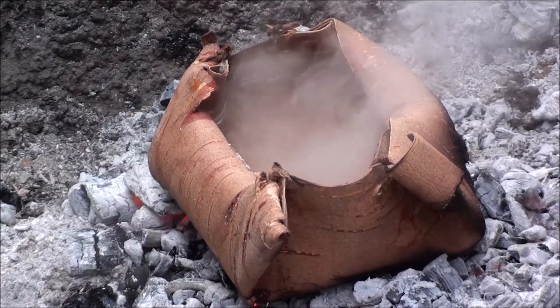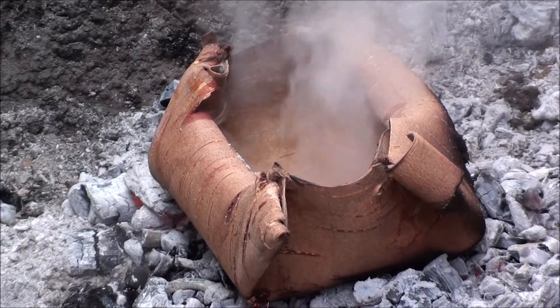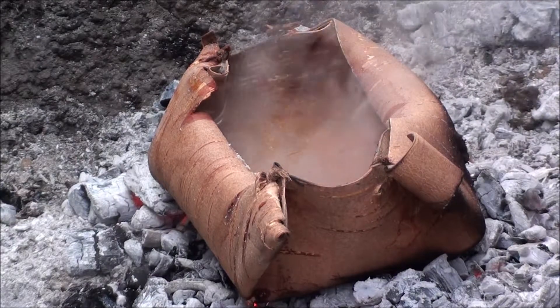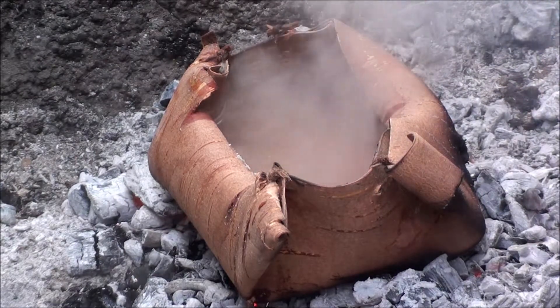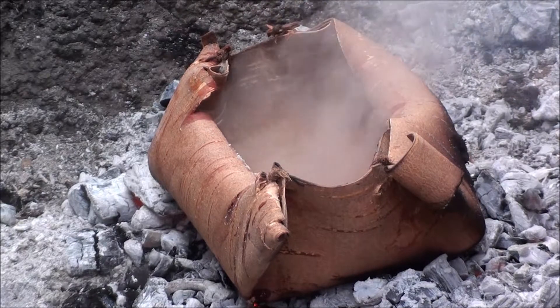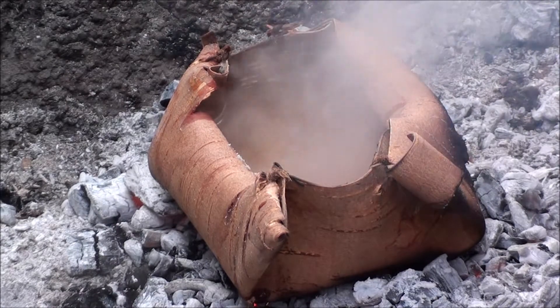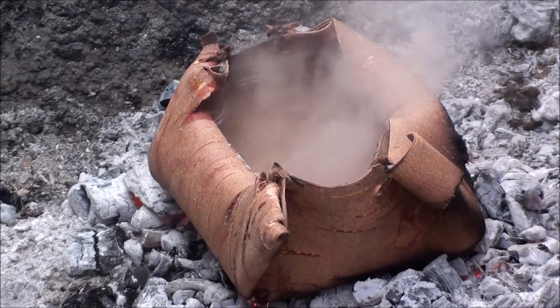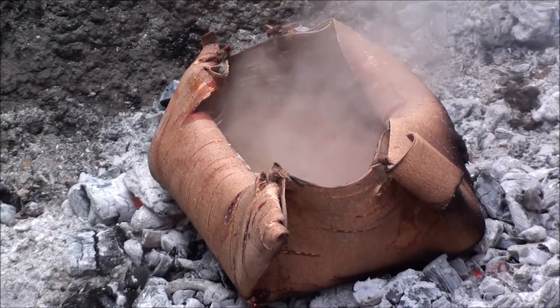Okay, it's 12:26. I've moved the bowl off the fire and put some fresh coals underneath it. We've got some pretty heavy steam now. I'll come back later and show you as it progresses.